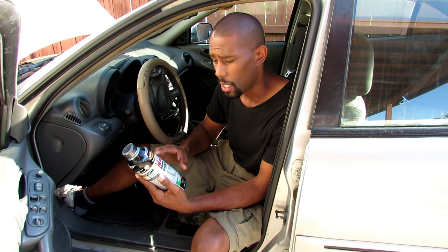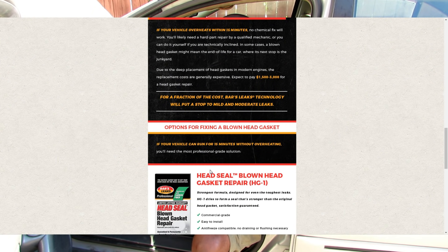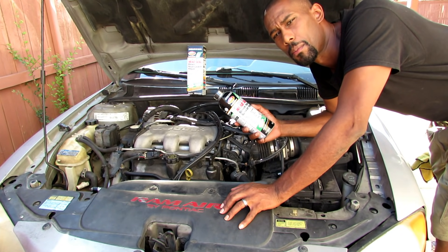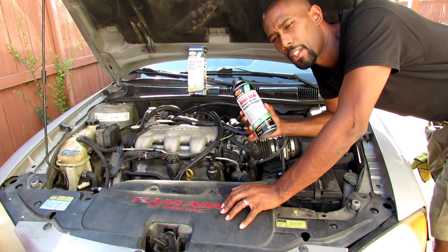Now just because you have a blown head gasket, it doesn't mean this stuff is going to work. You have to test it out to see if it works. The directions on their website say you have to start your car and run it for 15 minutes, just let it idle. If it doesn't overheat, then you can use this product.